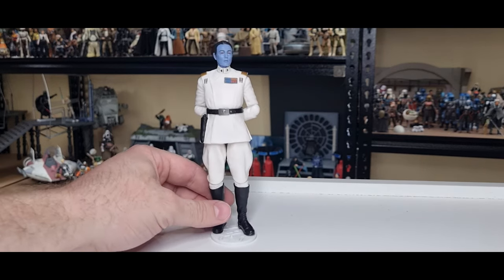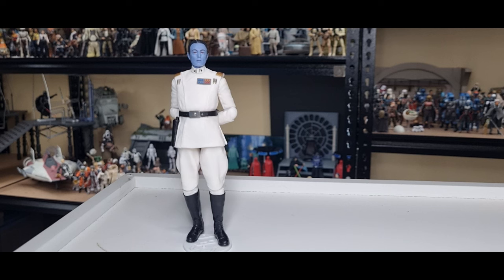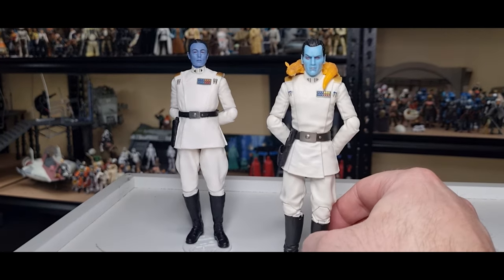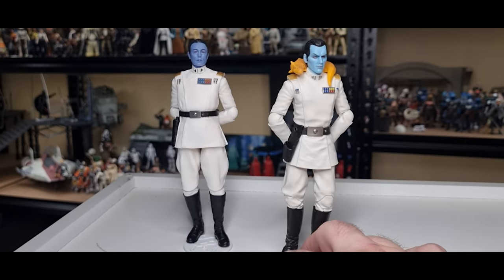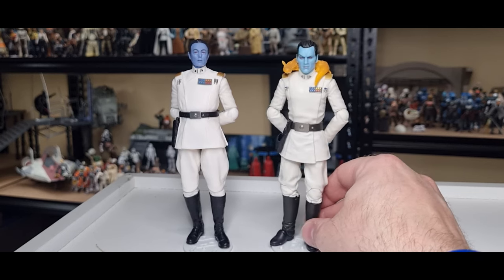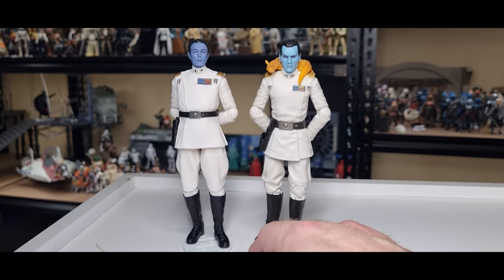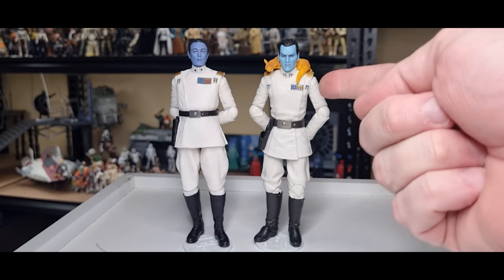That look of superiority — once heralded by the late Count Dooku, now held by Grand Admiral Thrawn. Let's do a little side-by-side with his Rebels counterpart. This is the archive version with the update — I took the Ysalamiri that came with Luke, as that was arguably just a pack-in from Hasbro to give to Thrawn. Nice interpretations of the character — I still think this figure rocks.